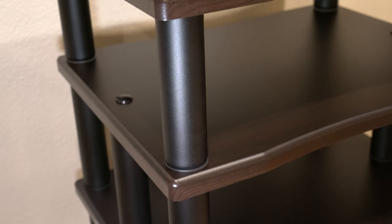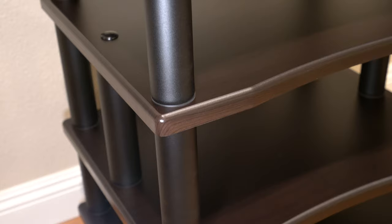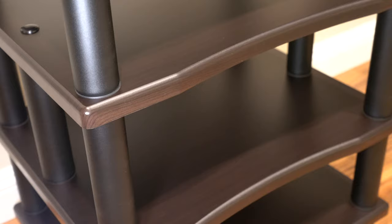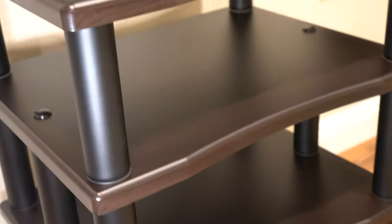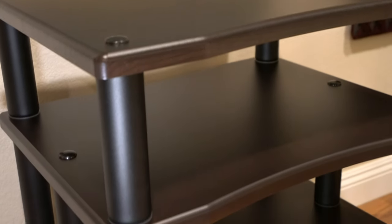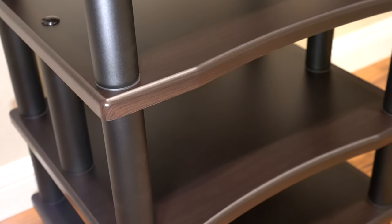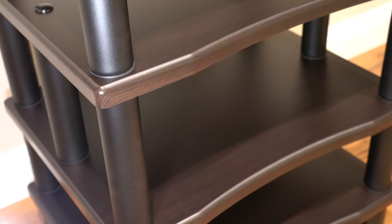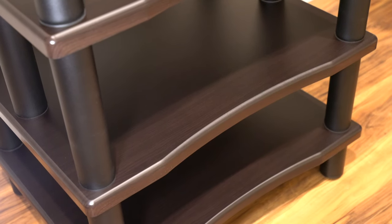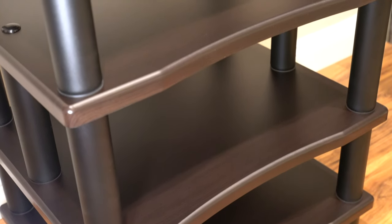Taking a few close-up shots: that's the reinforced shelf with the six upright poles, and the top shelf is where my turntable is going to go. The Marantz SACD player will go on the second shelf, and my amplifier on the third shelf. The bottom shelf will be storage for now.